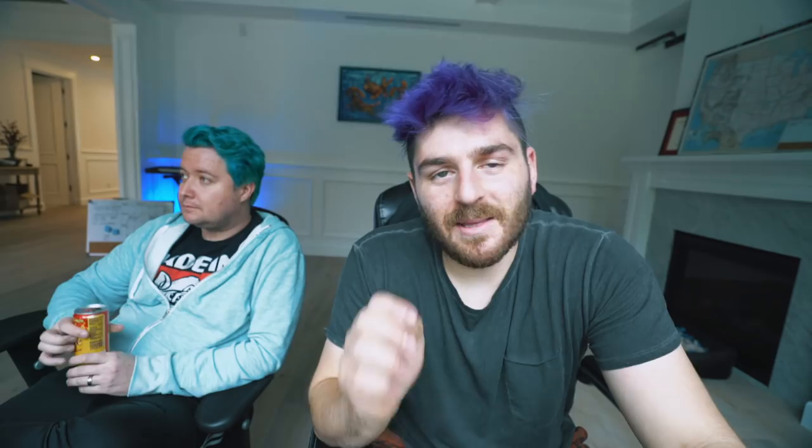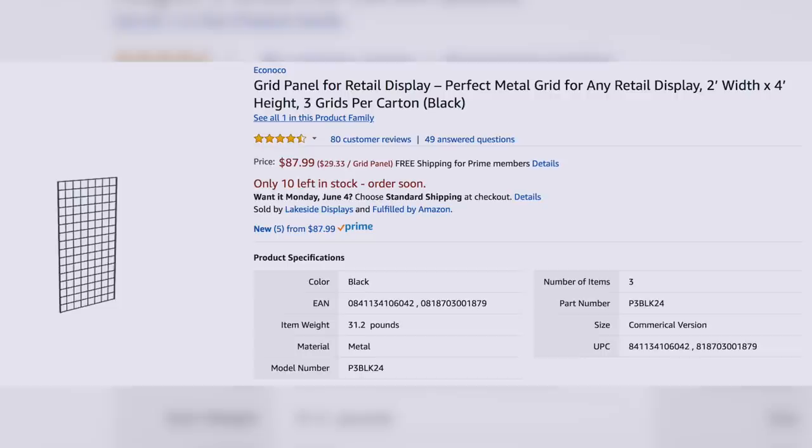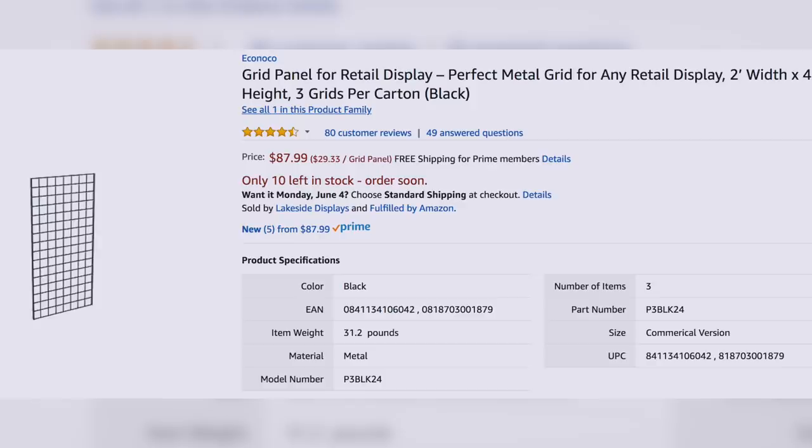What I want to do now is get to the bottom of this crooked pin rack situation. This is a retail rack I bought off Amazon — it's called the Grid Panel Retail Display, perfect metal grid for any retail display, sold by Amazon Services Incorporated. I bought it on December 27th, my return window closed on January 31st, so there's no way I'm getting it returned or replaced. But I want to call Amazon, give them a piece of my mind. My plan is to send them this video and record the call.